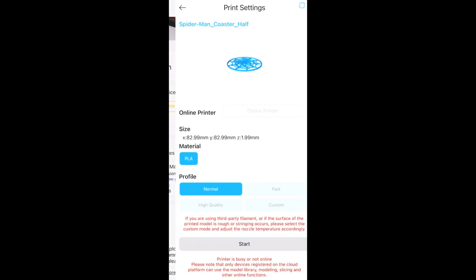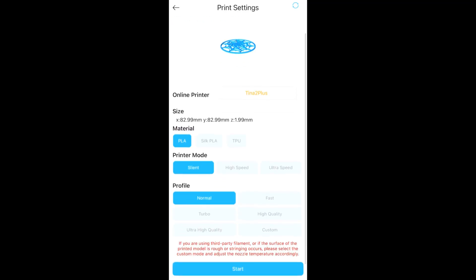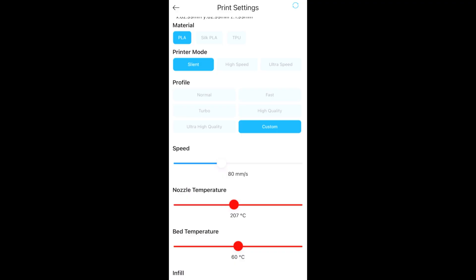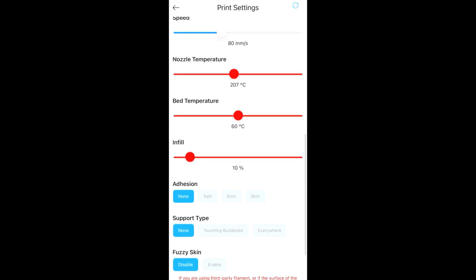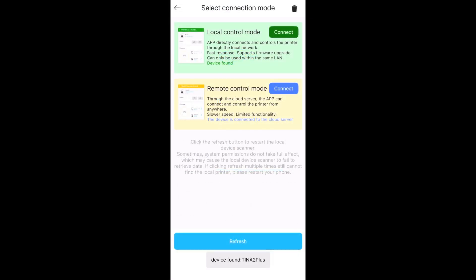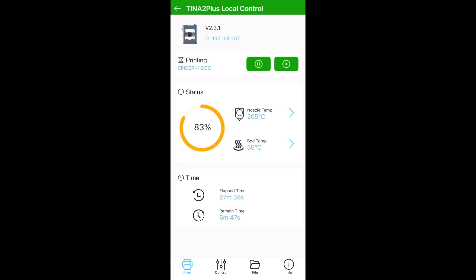Printing is super easy. Just find the file and click print, and you can then use the pre-selected settings or adjust them as you'd like. Speed, temperature, bed adhesion, and supports can all be adjusted to your liking. Once ready, just hit print and let the magic happen. While the print is going on, you can monitor the print's progress and change some of the basic settings on the fly if need be.